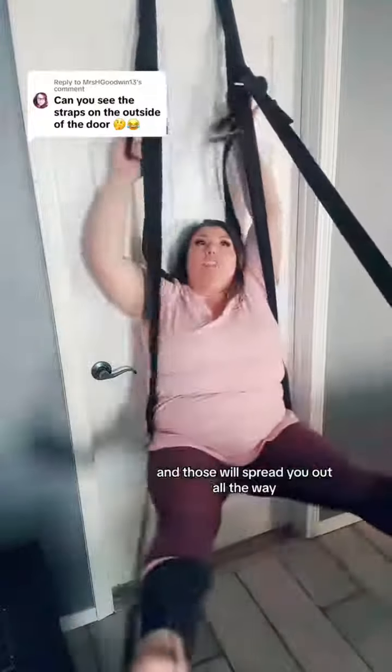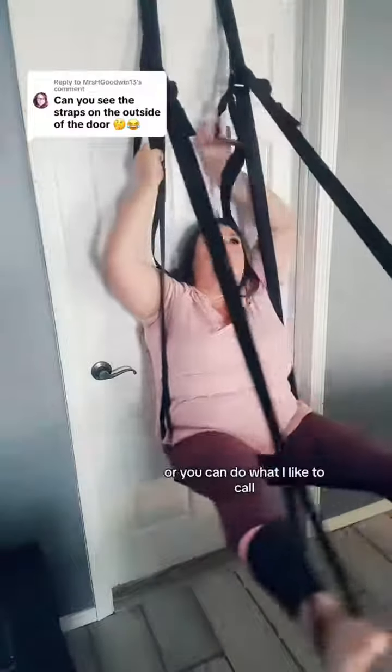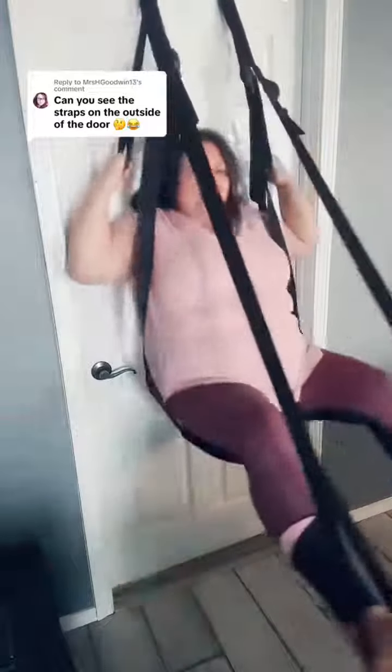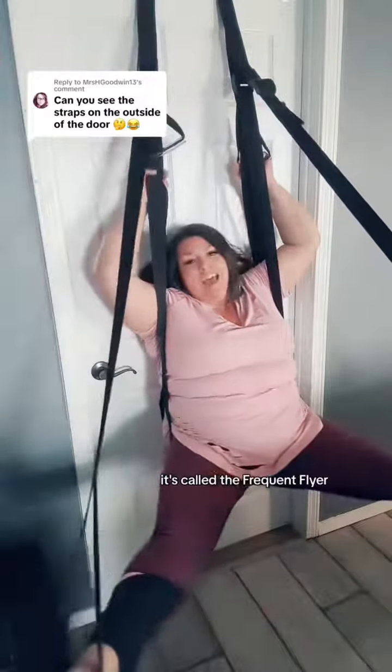Or you can do what I like to call the clam slam. It's called the frequent flyer, and you can snag it by tapping my face and heading on over to my clickable shop. Happy humping.